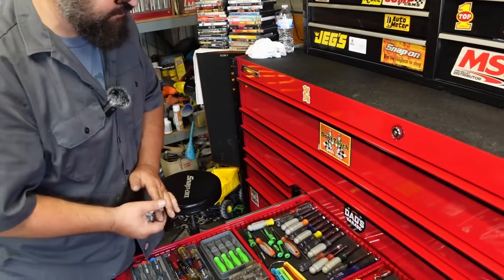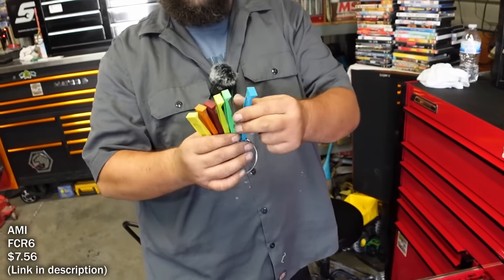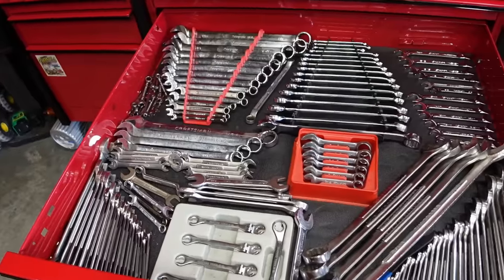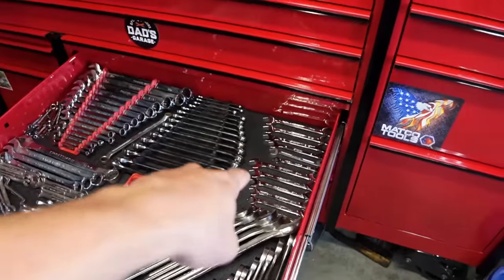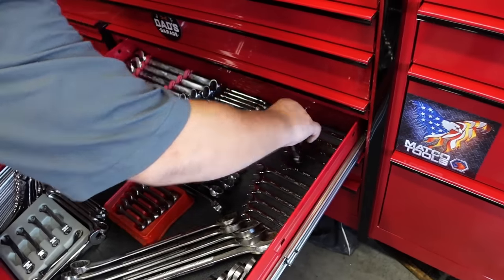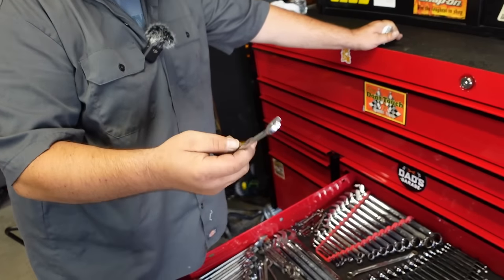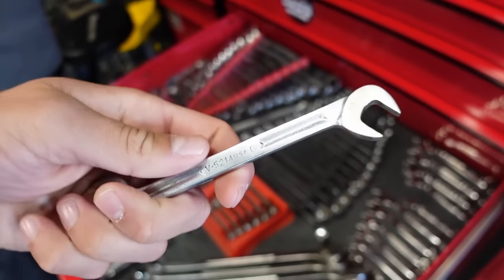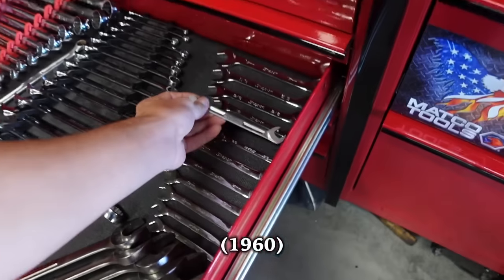He has an AC fin straightener - when you bend some of the fins on AC units you can go through and straighten them out. In his main wrench drawer there are tons of wrenches. He shows an old-school 7/16 wrench he found somewhere - it's awesome for header bolts on hot rods. The square markings on it indicate how old it is.